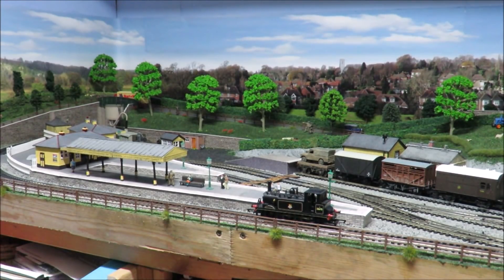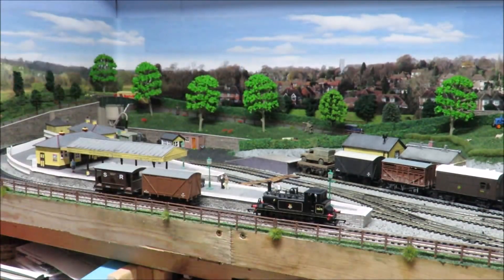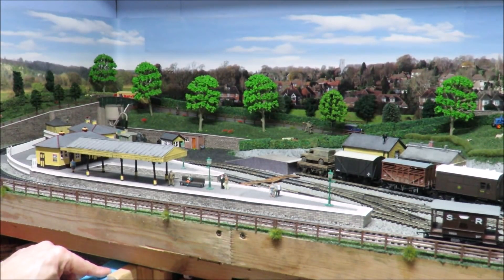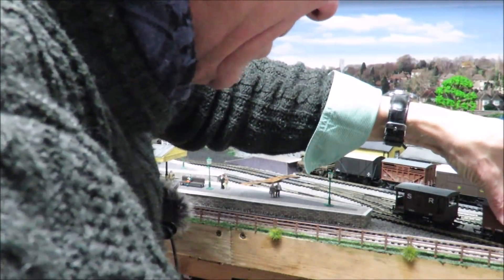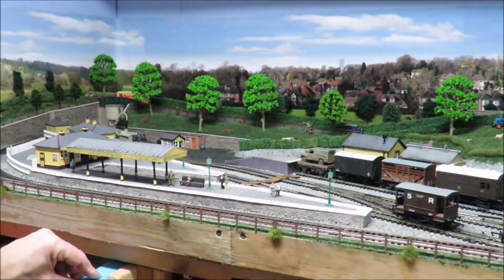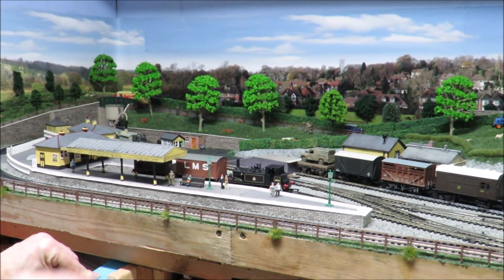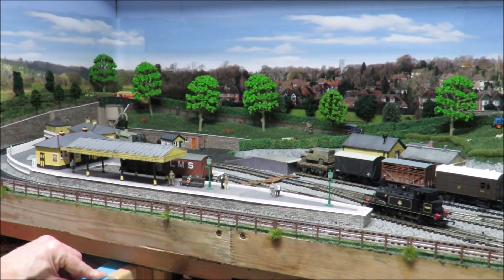What we'll do coming this way — that's an up and that's a down train — we'll run a little up goods that's going to come in and pick up all these wagons. We'll assume that the Land Rover has now been reloaded. I'm going to change that wagon — that wagon doesn't like that point. Let's get one of our nice LMS wagons. When I first started doing shunting, I discovered that for no apparent reason some wagons cope quite well and some won't. You soon end up with a stable of wagons that you know will do what you want them to do.